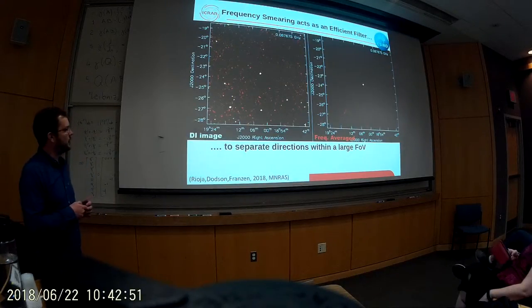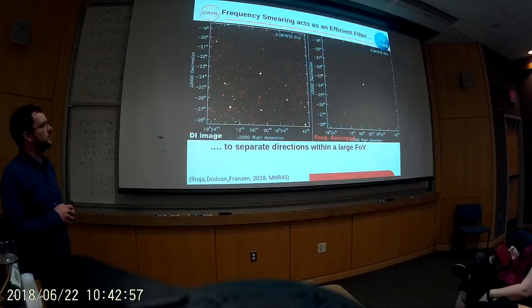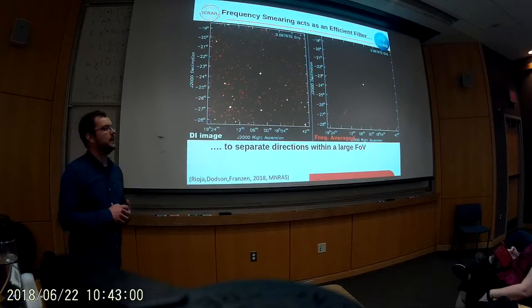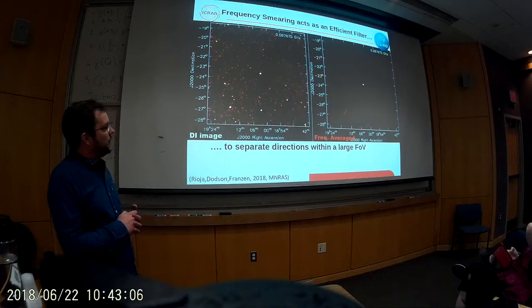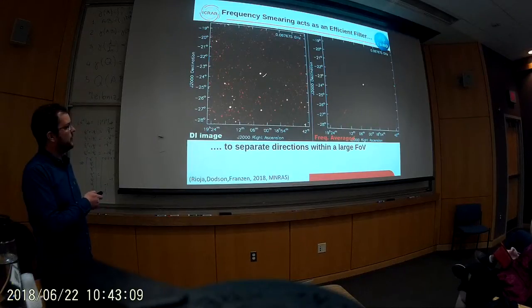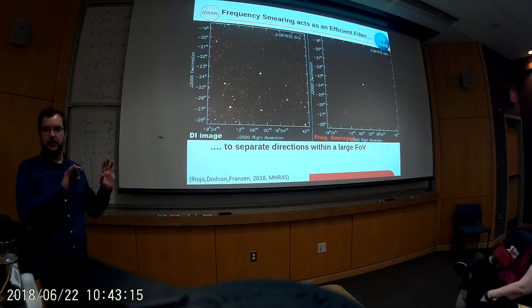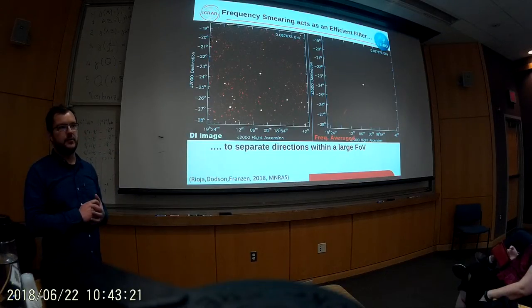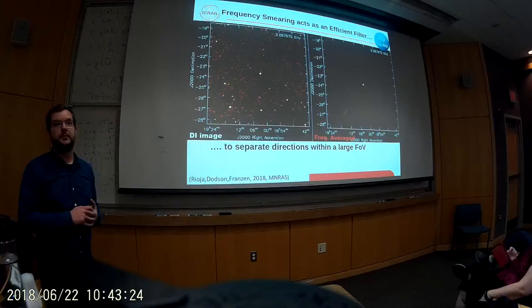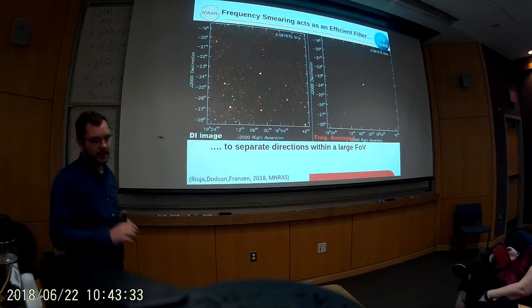This only works as well as the bandwidth smearing works in rejecting the other sources. One of the things Maria points out is that now that we've moved to phase two with longer baselines, the frequency smearing is more effective, giving more flexibility in how you do the frequency averaging. Another great point is that you only have to know where the bright sources are in the sky — we already know that from GLEAM. Because there's no information going in about other sources, you can do multiple directions all at the same time. Maria refers to this as embarrassingly parallel: you just pick 200 sources and phase-shift and average them all simultaneously, making it very efficient.